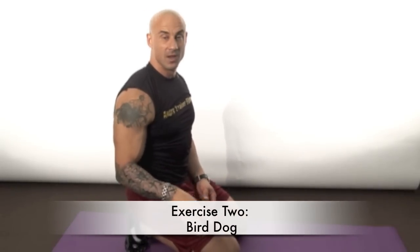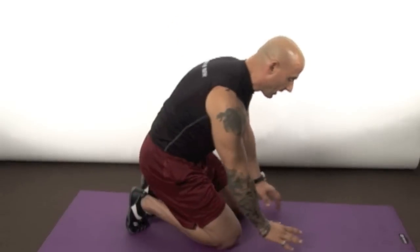Now we're gonna go to exercise number two — these are called bird dogs. Really funny name, awesome exercise though. It's great for spinal stabilization, it's gonna work a little bit of your glutes, a little bit of your abs, your upper back. It's really a full-body exercise and it's not that tough, but it's cumulative — the more you do, the harder it gets.